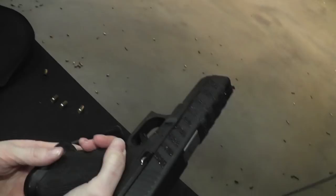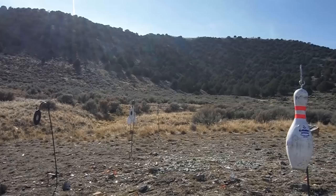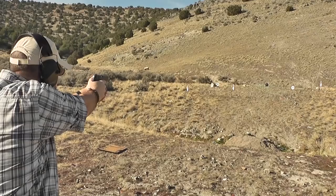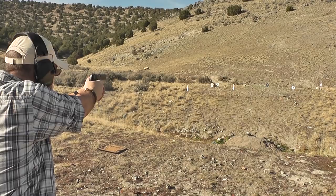This is 123 grain 9mm. The Model B Super, or Star Super B, obviously borrows heavily from the 1911 design. This gun has actually worked as a stand-in for the 1911 in many Hollywood films, including Pulp Fiction.